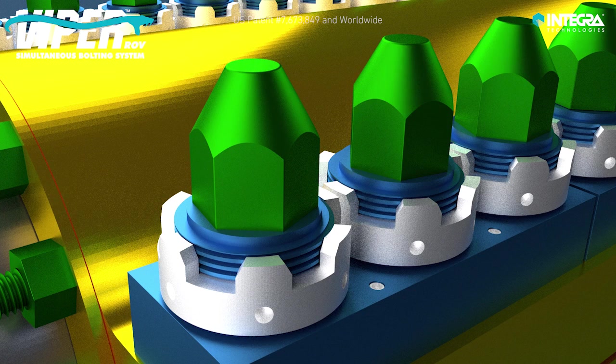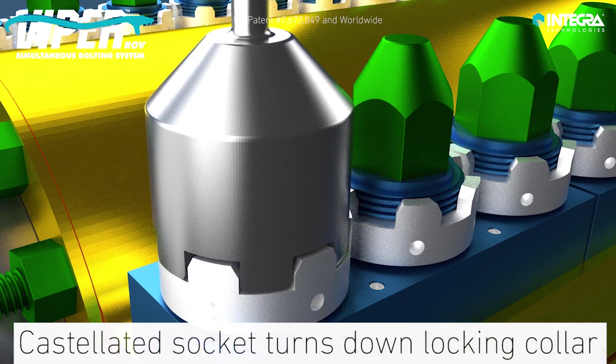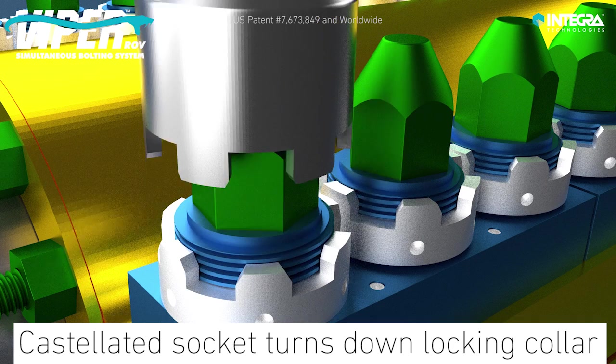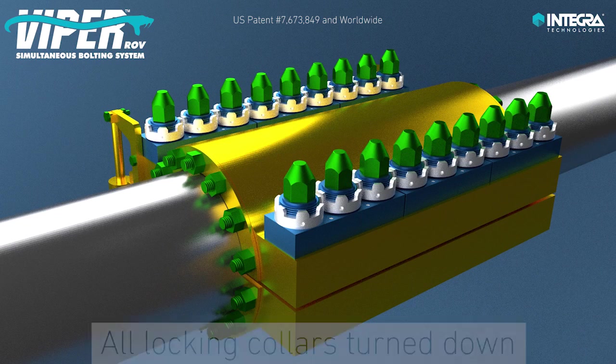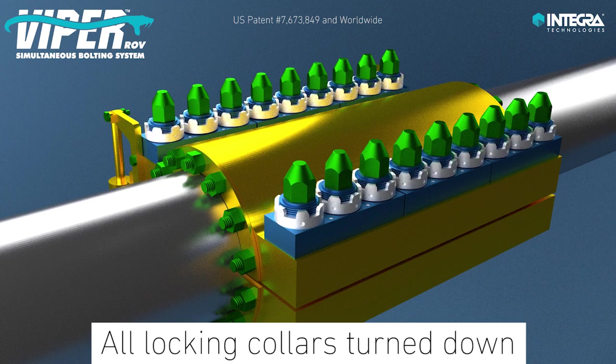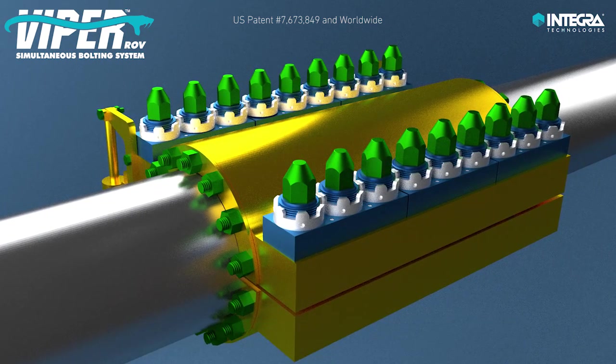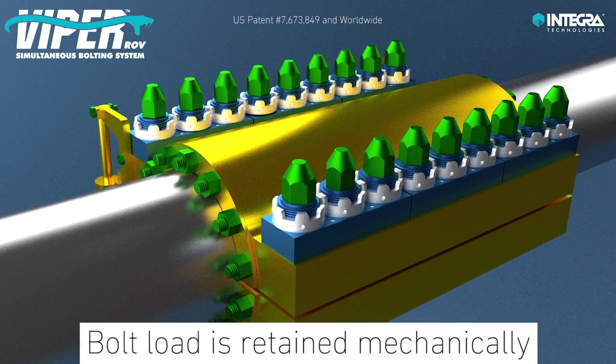When operating pressure is reached, the locking collars are turned down by the ROV arm, or diver, using a castellated socket. Once all castellated locking collars are turned down, the ROV releases the hydraulic pressure and the bolt load is retained mechanically by the locking collars.